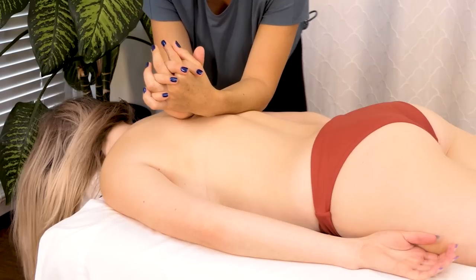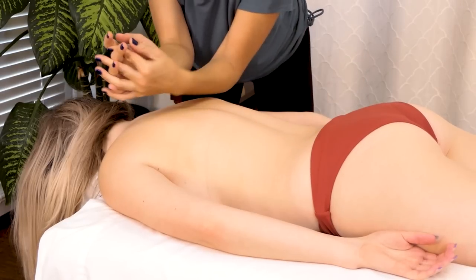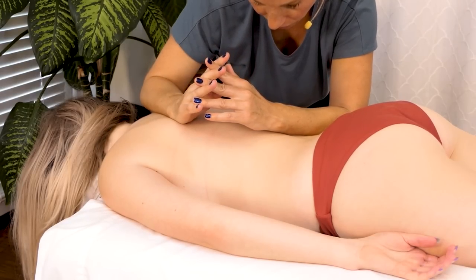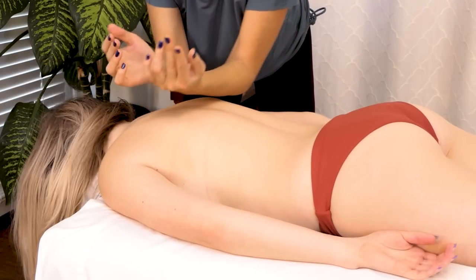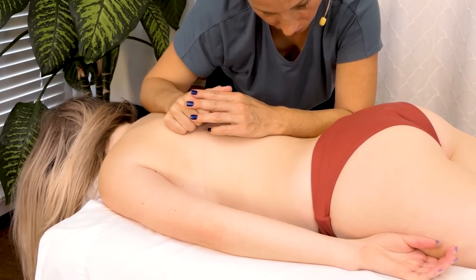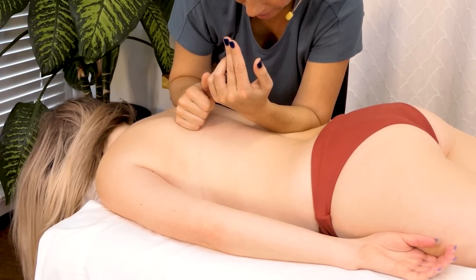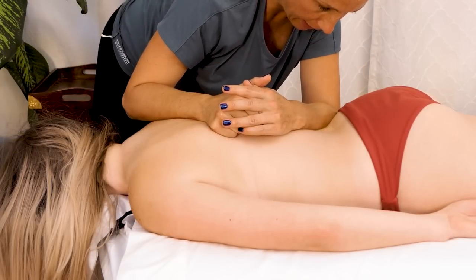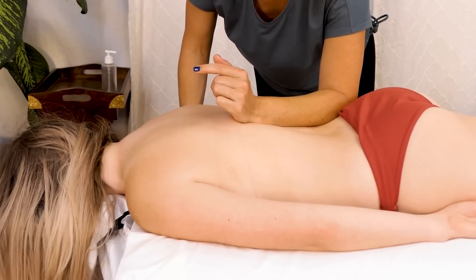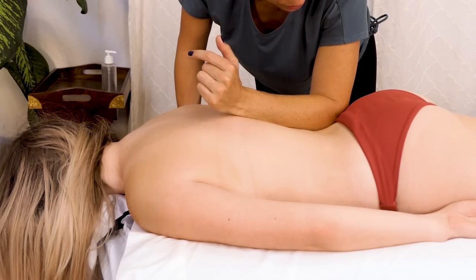Making sure that my stance is nice and wide and I feel stable before I start to work on this one side. This is a great way to work a number of muscle groups — the erector spinae, the lats — not quite the QL yet, but I really like to finish that movement all the way down into the glute medius. Julia kind of knows what's coming — she has that road map from our warm-up so there shouldn't be any big surprises.